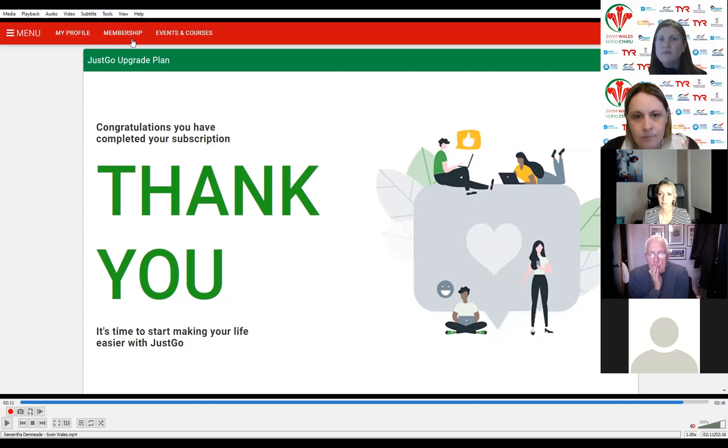Nerys has asked: is the email you need to provide the club email address or the club administrator's email address? Either is okay. It's the email address that JustGo will use if there are any questions around your subscription. If there's a generic club contact email — secretary or treasurer — pop that one in; otherwise just the general club email is fine. It doesn't have to be personal.